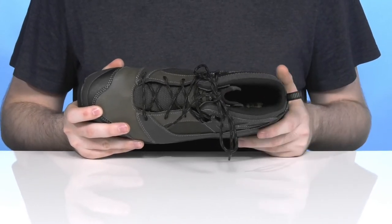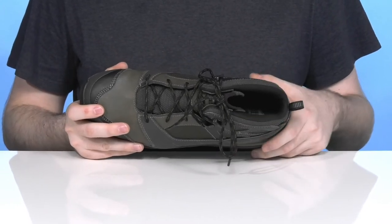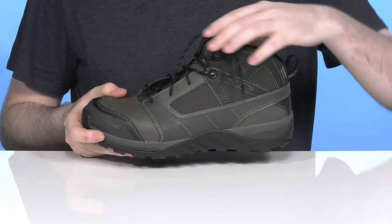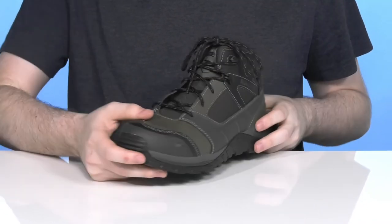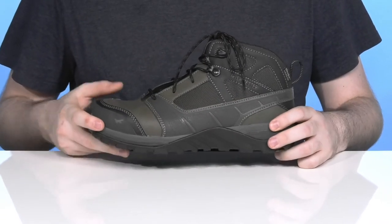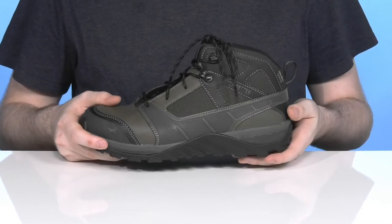The footbed in the bottom is made with EVA and memory foam, giving you lots of comfort and support with every step. It uses cushion comfort tongue technology to minimize pressure across the front of your foot for all-day fatigue reduction. The midsole uses energy technology with high-rebound material placed across the heel and forefoot for a more bouncy feel.